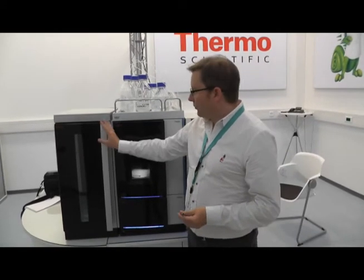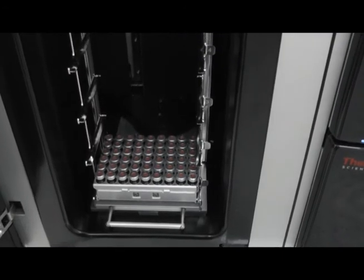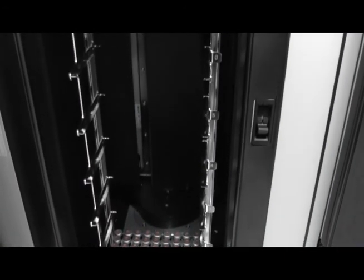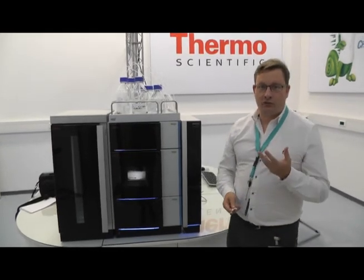For customers who want to do high throughput, we have the optional charging unit. This is a plate feeder that can hold up to 20 well plates, and it gives the system a maximum capacity of 8,800 samples for analysis — really a full weekend's worth of unattended analyses.